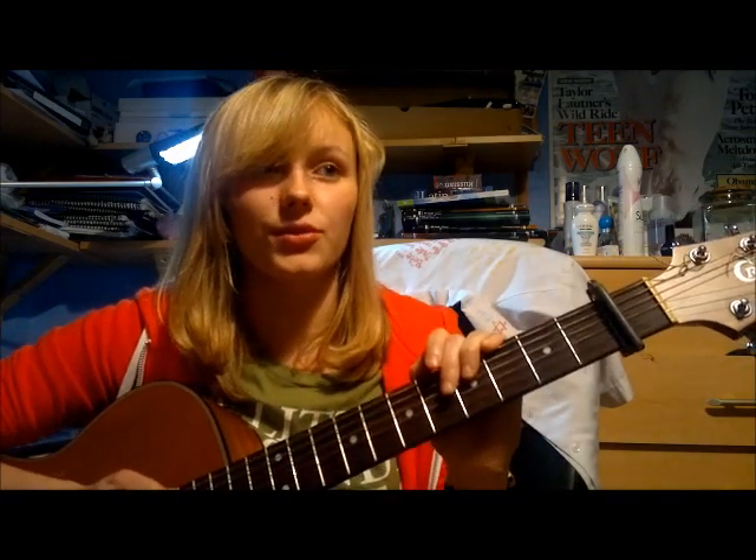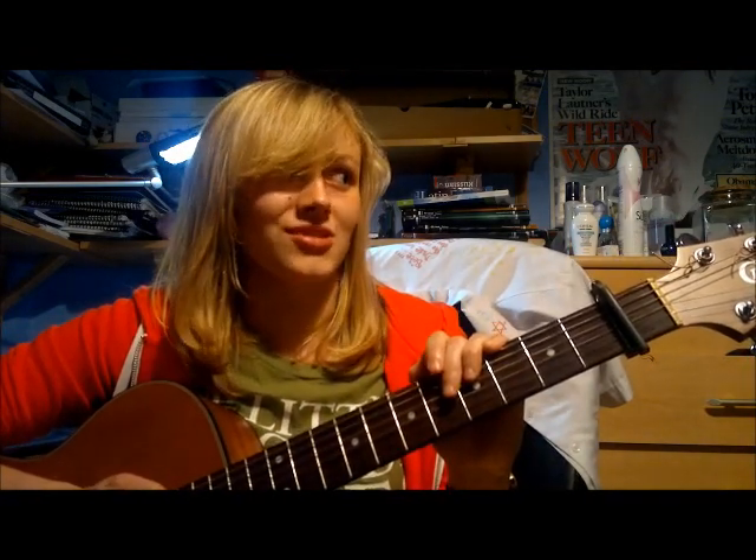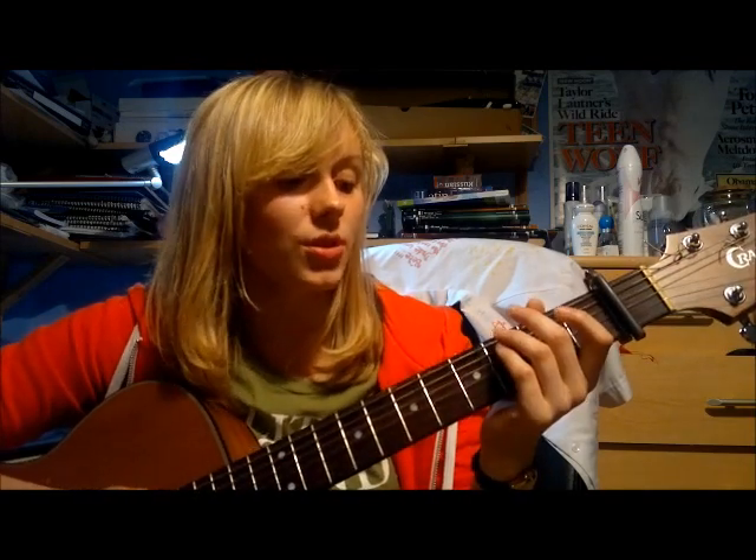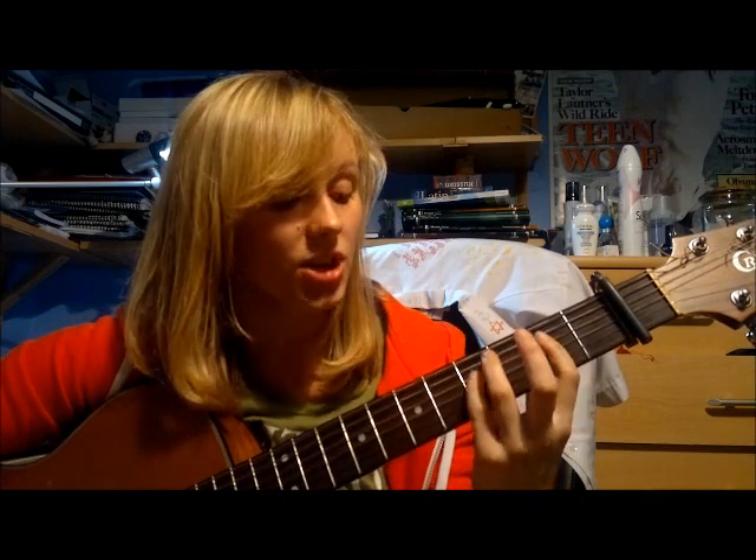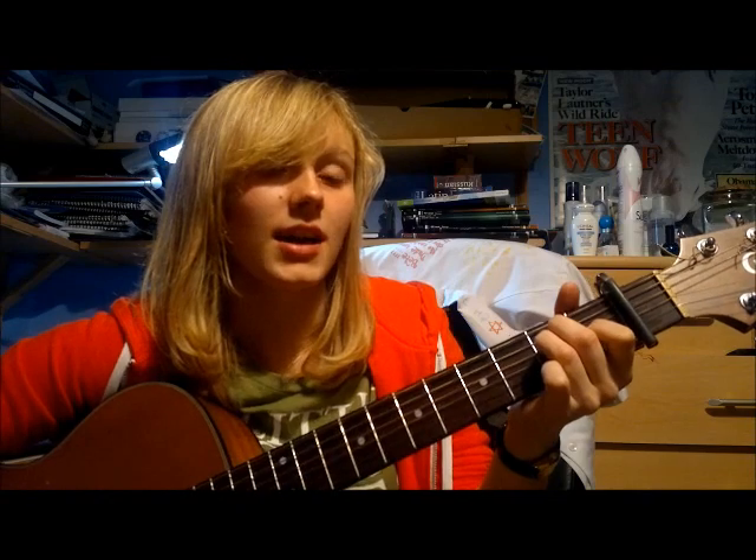Then you've got another verse, exactly the same. Then you come to the bridge — the bit that goes 'it took so long for me to feel alright.' You hold each of these chords for two beats: B minor, F sharp, D, and E. That repeats four times.